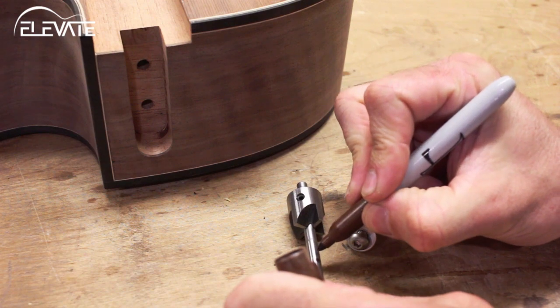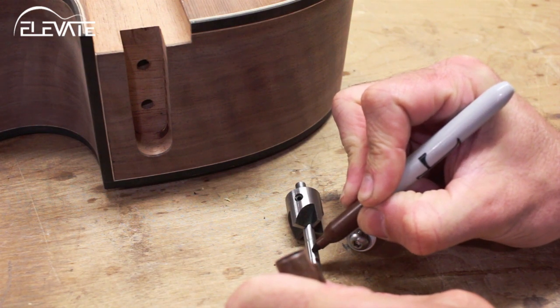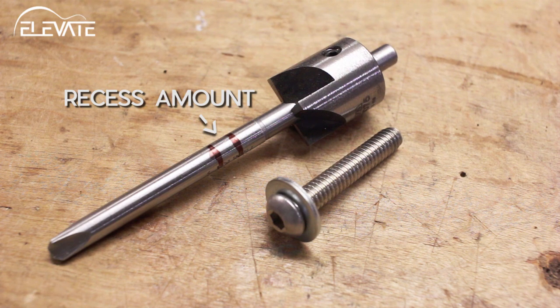Remove the cutter and make a second mark on the shaft closer to the cutter head. The distance between the first and second marks should be the amount you want to recess your hardware.